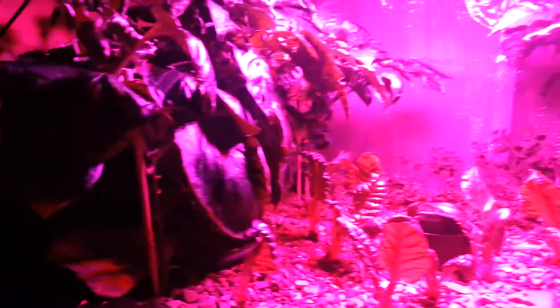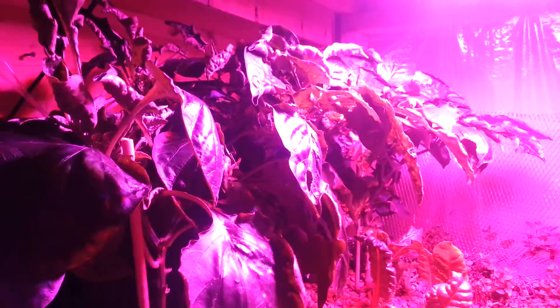Things are going good. Hoping to get a ton more peppers — you can see that one starting to hang down, and all these other plants are really starting to get peppers in there. Stay tuned.